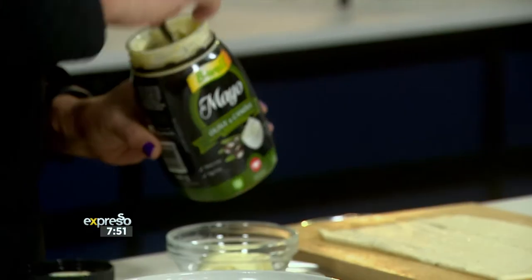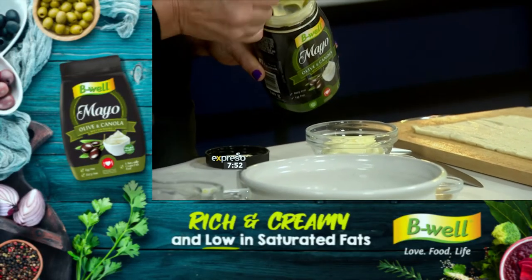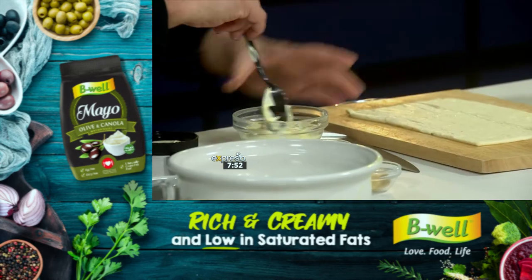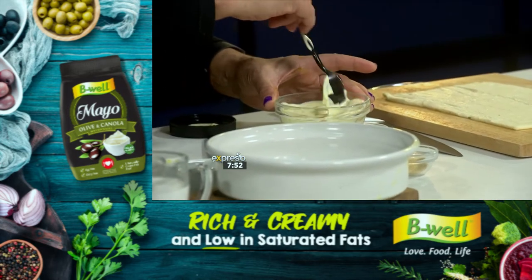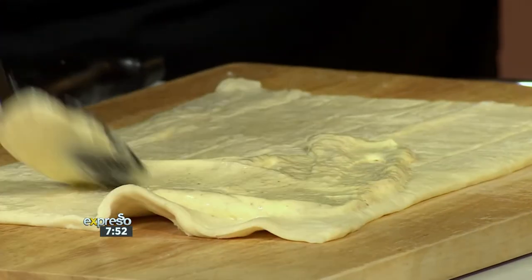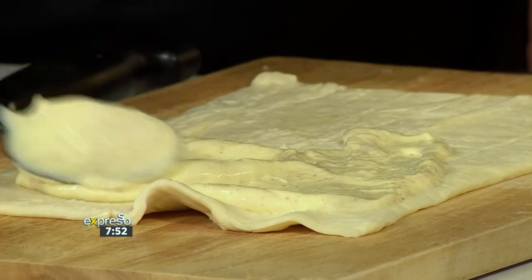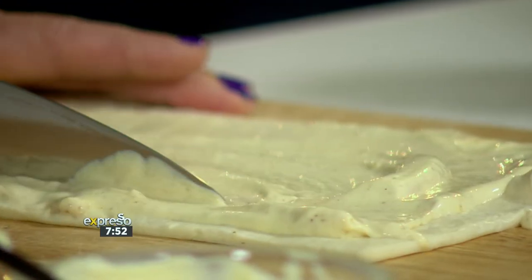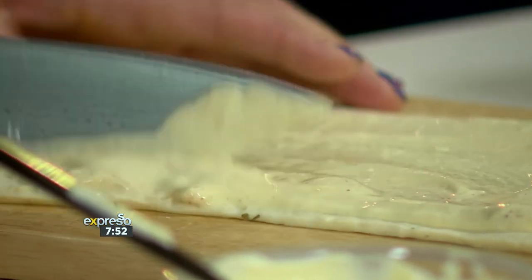Everything is vegetarian and vegan here today. We're going to use this delicious mayo — the olive one, because it's going to give that olive flavour. It's so creamy. I had a whole spoonful yesterday and it was really delicious. We're going to add some mustard to this — if you don't have mustard, use mustard powder. Then smear it on and cut it into strips. I'm just going to do one for demo.